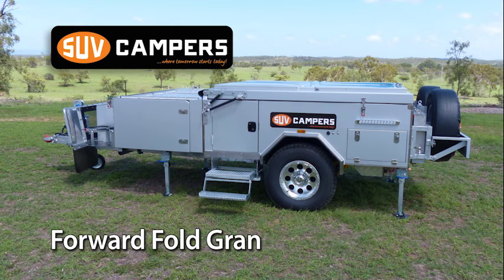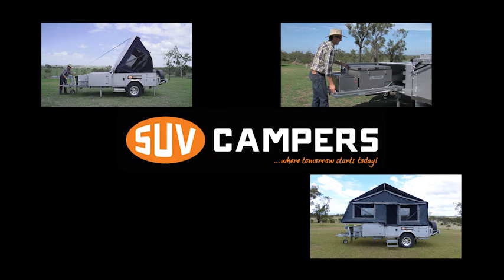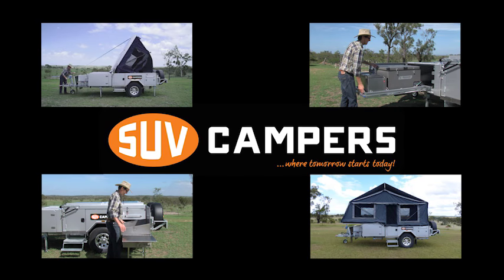Introducing the all new SUV Forward Fold Grand Deluxe campers — one of the fastest and easiest to open campers on the market today, just one of the things that sets it apart from its competitors.